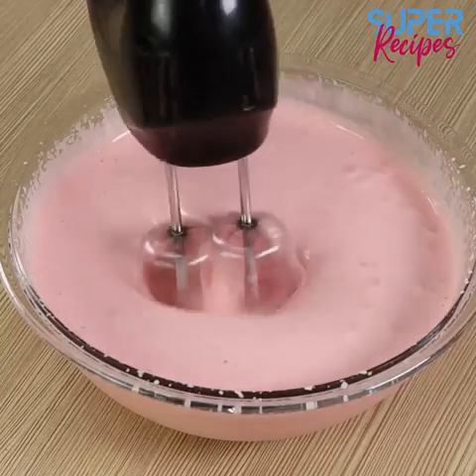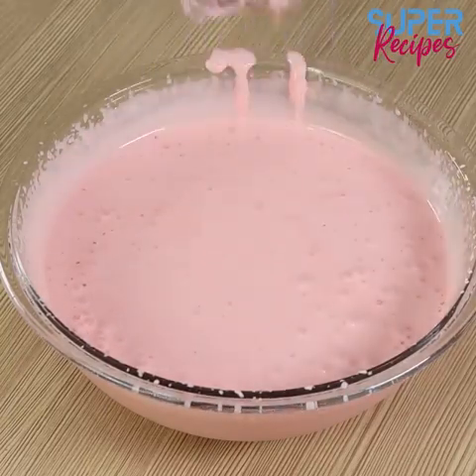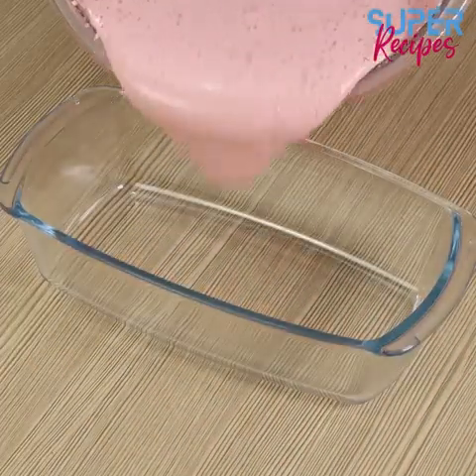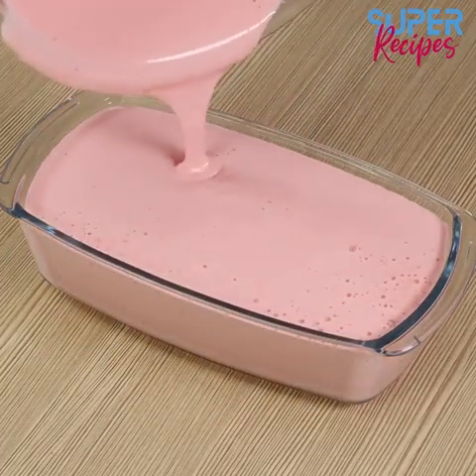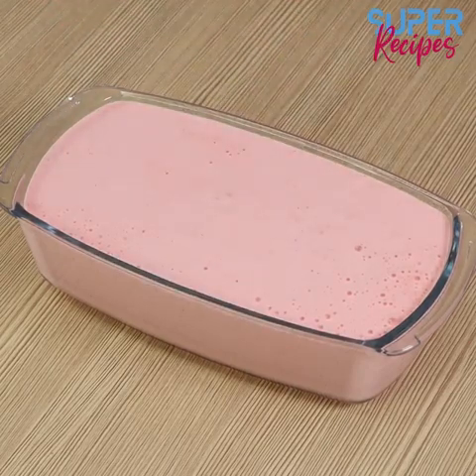When you notice the mixture has doubled in size and has a creamy texture, it's ready. Now transfer it into a glass bowl or any other recipient you have in your house. This ice cream is incredibly tasty. Try it at home and pick your favorite flavor — I'm sure you're going to love it.